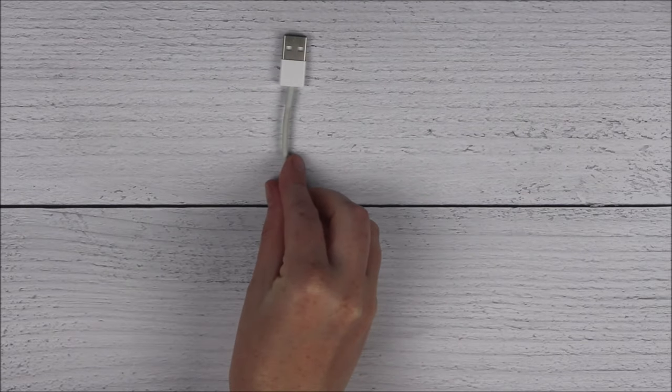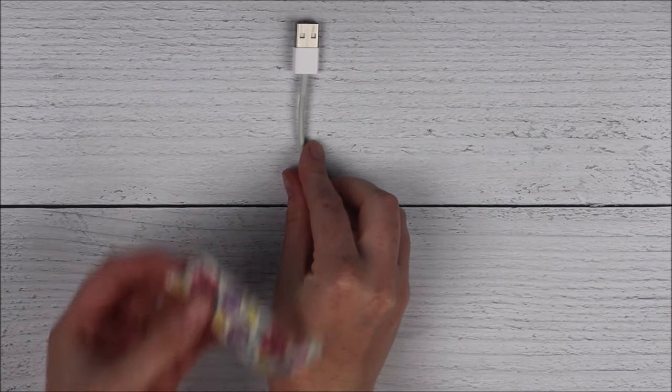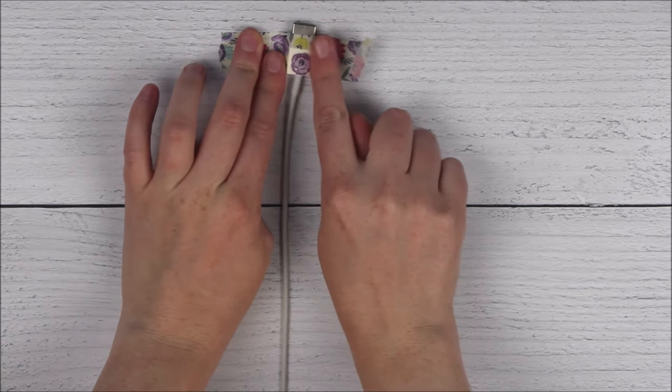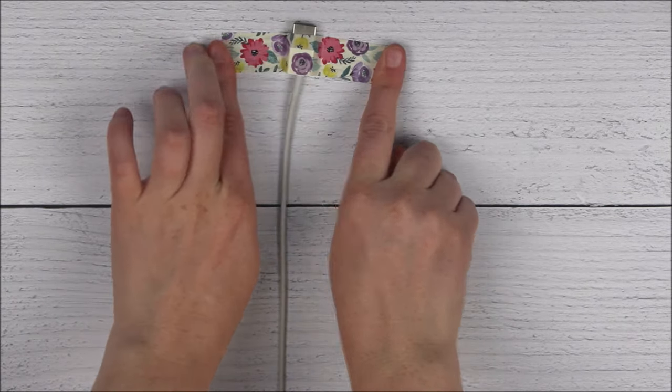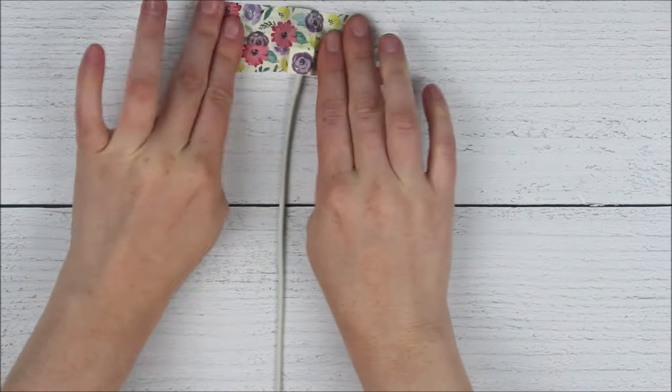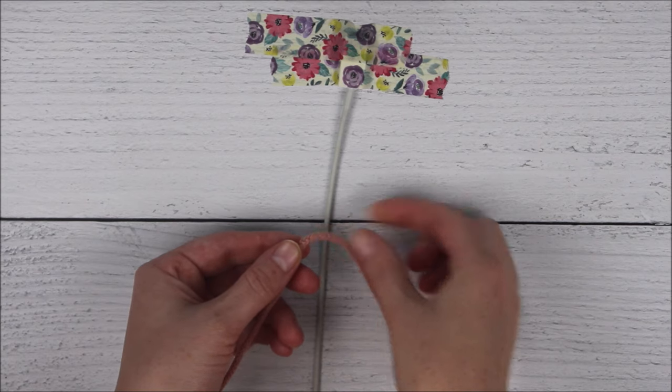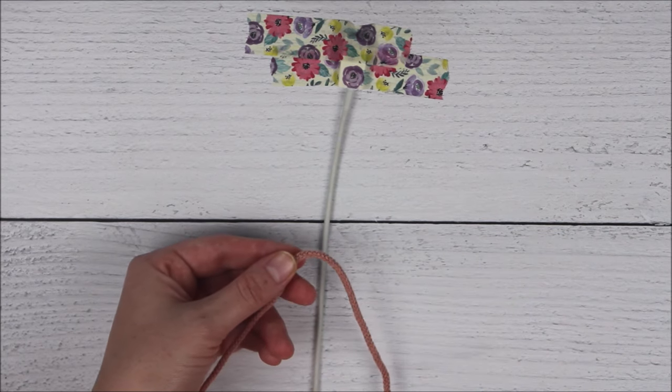Go ahead and attach your phone cable to a surface top. Find the middle point of your rope and place it behind your phone cable.